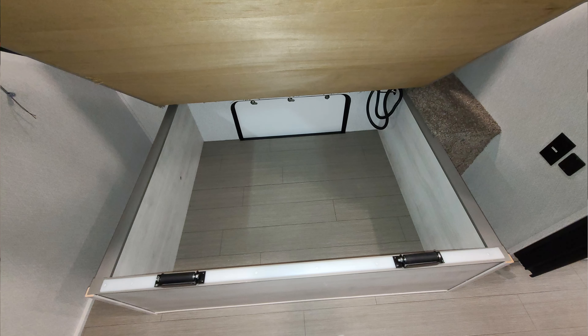Looking up at the ceiling, you have one of your two ACs right here. There is a pull-across accordion door to block the bedroom off from the bathroom or living room area.